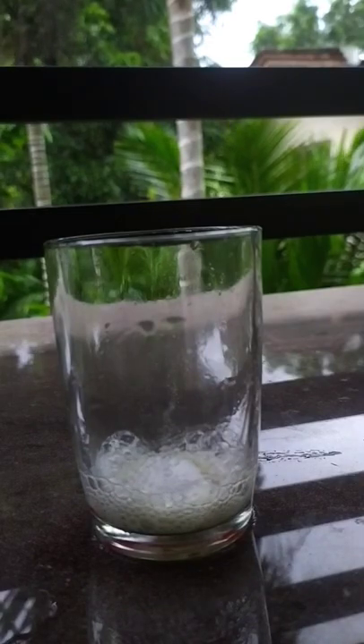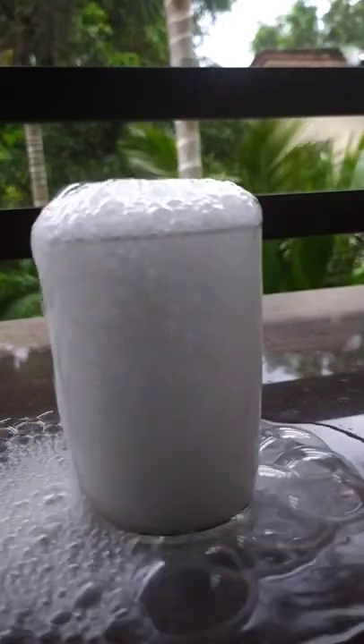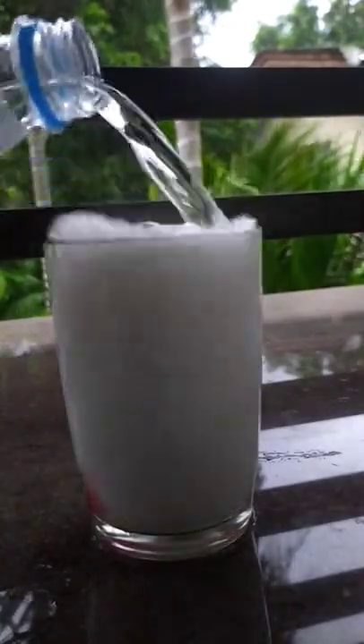This is the main reaction of the lemon juice. If you have a reaction to this vinegar or vinegar, you can see the bubbles coming out of the bubble.